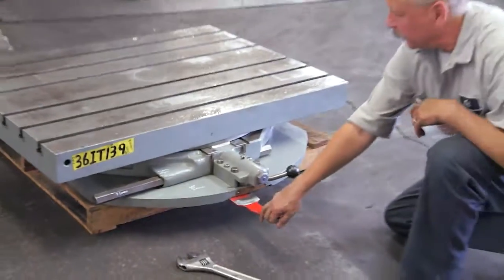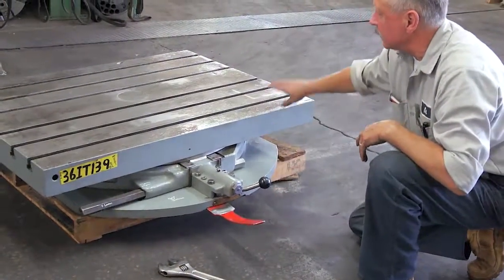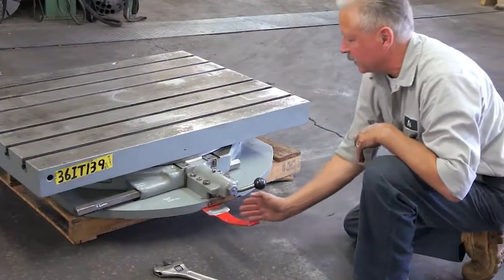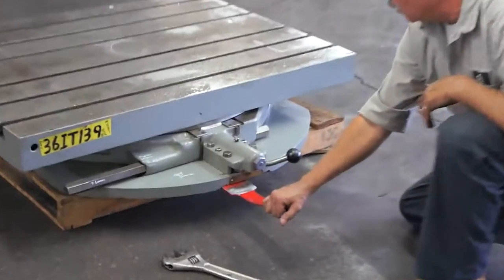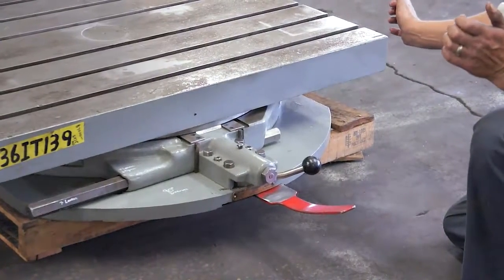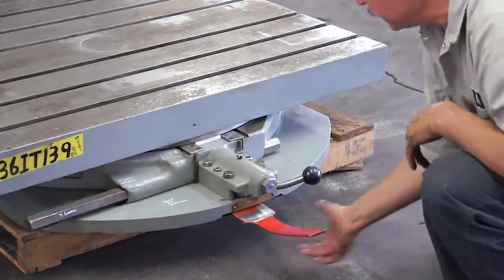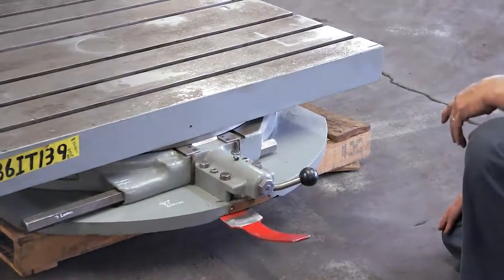Our second lever is the lift for the bearing. What this does is lift the table enough to spin it and index it freely. When it's in the left position, it's up. When it's in the right position, that drops it down and makes the table a little harder to turn so you can lock it. I'm going to get it to the left — it lifts the table up enough to loosen it.